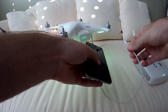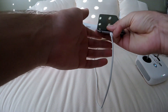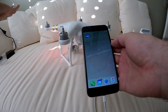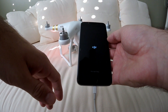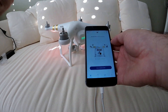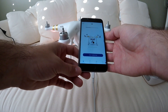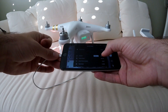Connect your phone — I'm using an iPhone so I'm using the lightning charger that came with the phone. Open the DJI Go app; if you don't have it you can get it from the app store, just search DJI Go. If you've already gone through the process of connecting the drone with the app then you're good, if not it walks you through it pretty simply.